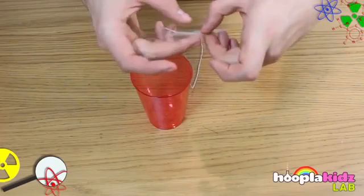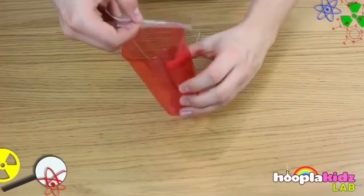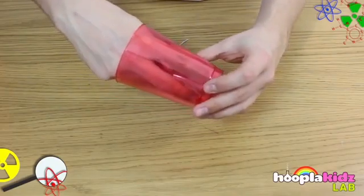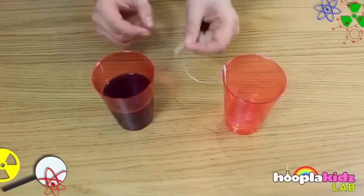Then take the other cup and stick one end of the string into the cup using some tape. Make sure it reaches all the way down to the bottom of the cup. Make sure you get in there nice and firmly to make sure it stays attached.